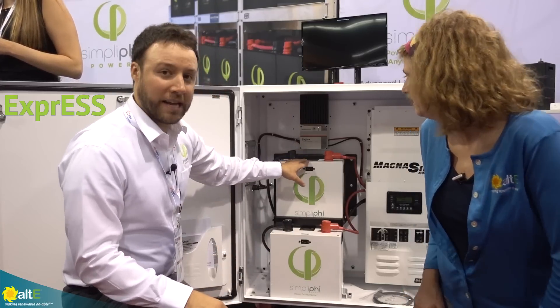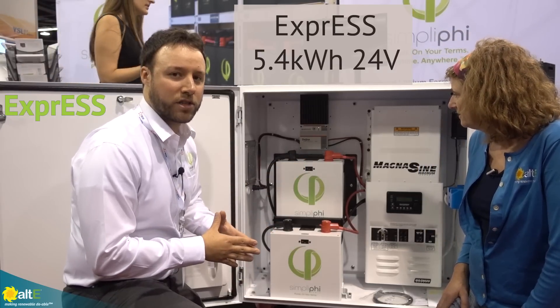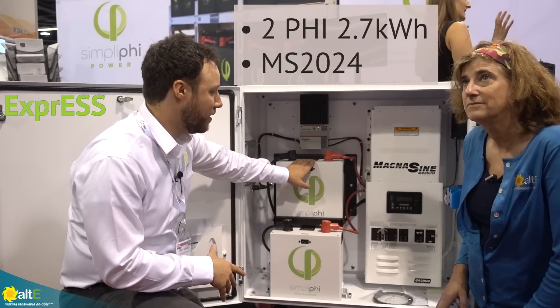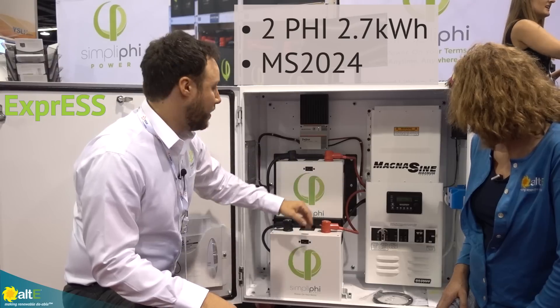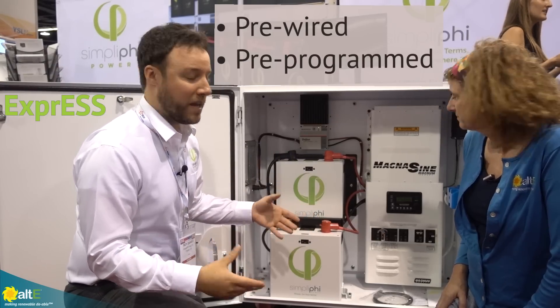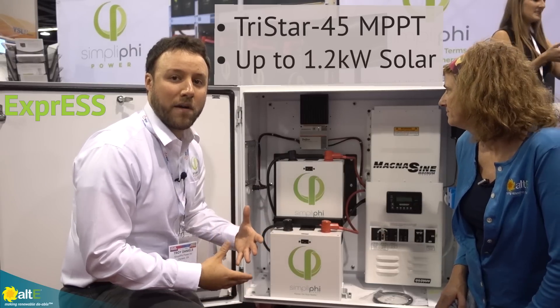The one we have here at SPI is the 5.4 kilowatt hour version at 24 volts. This comes with two Simplify 2.7s, a 24 volt Magnum Energy inverter, all the correct wiring, already pre-wired, already pre-programmed, and also the Morningstar TriStar 45 for solar.